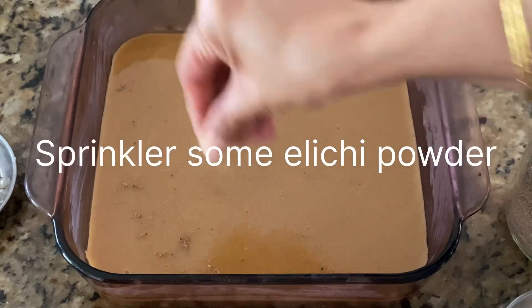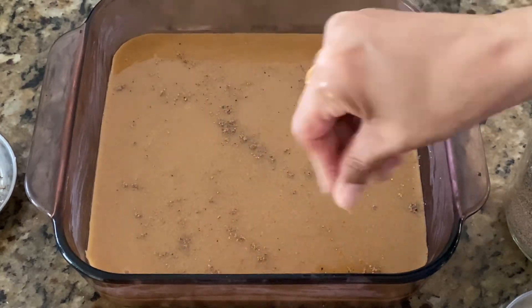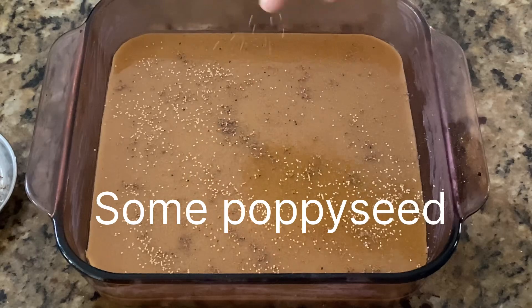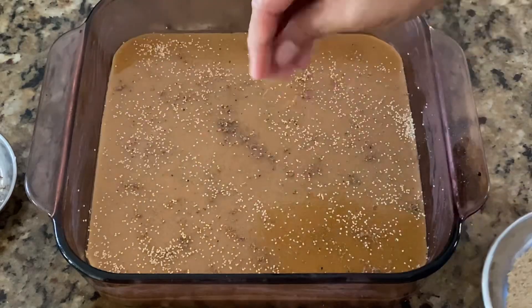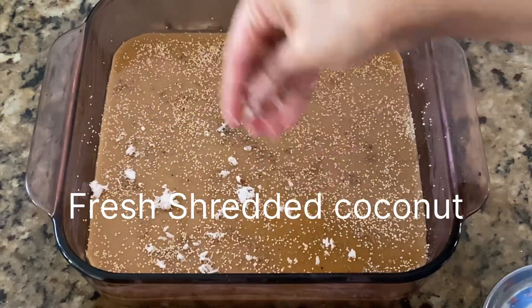Sprinkle some elaichi powder on top, then sprinkle some poppy seeds, and then sprinkle some fresh coconut.